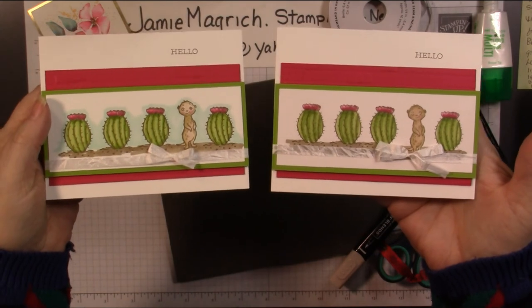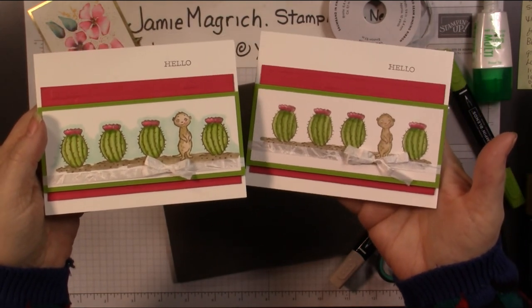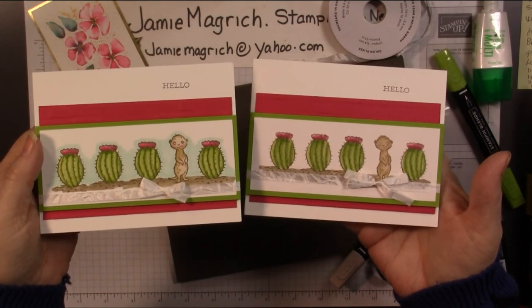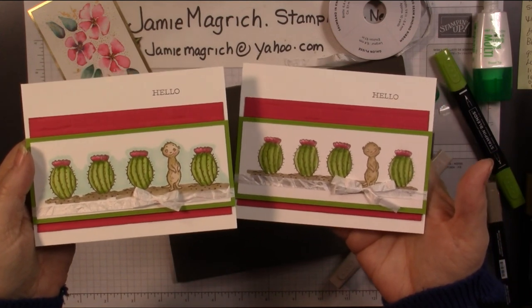There's the card we just made together, and here's the one I did previously. Thank you for joining me at Jamie's Craft Table. I hope you have a great rest of your day, and I hope you can find some time to play with some stamps, ink, and paper.